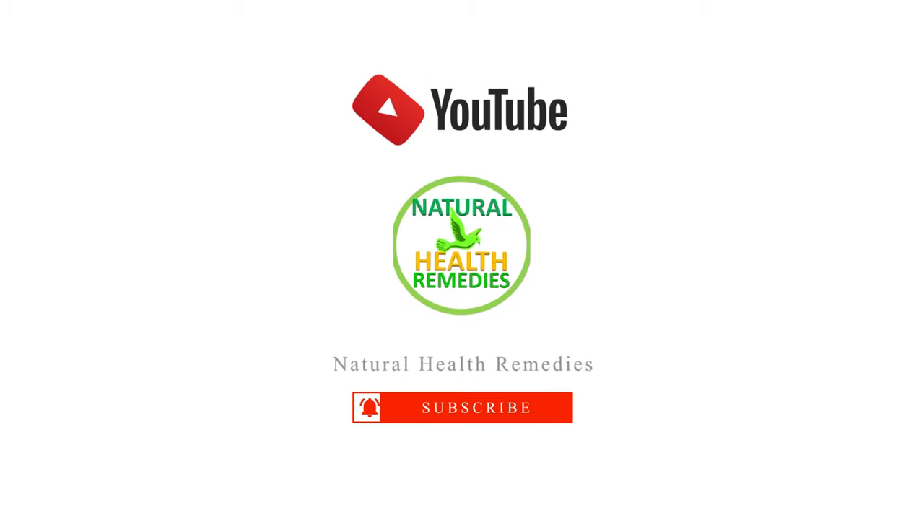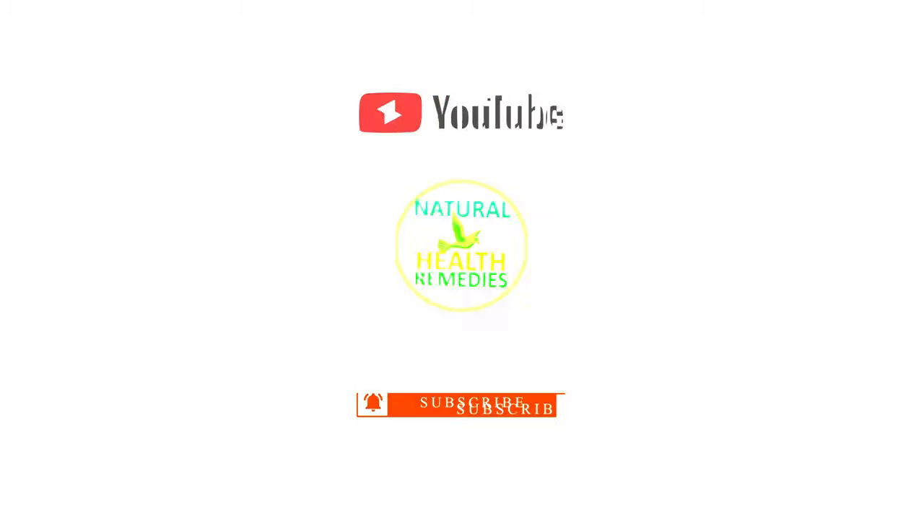I hope you've enjoyed this video. If you have, please subscribe, and I'm sure you're going to like this next video on what is the best natural flea treatment for dogs and cats. Thanks for watching. Bye for now.